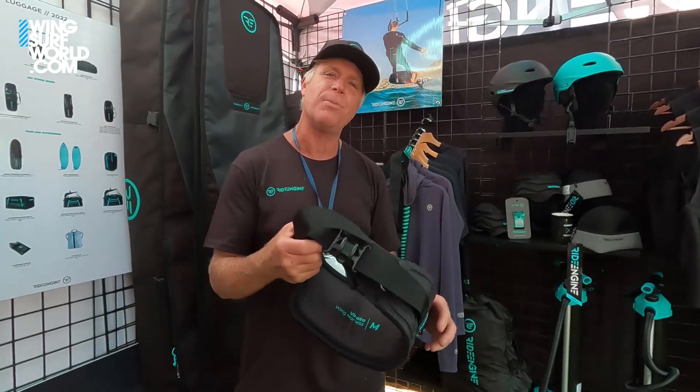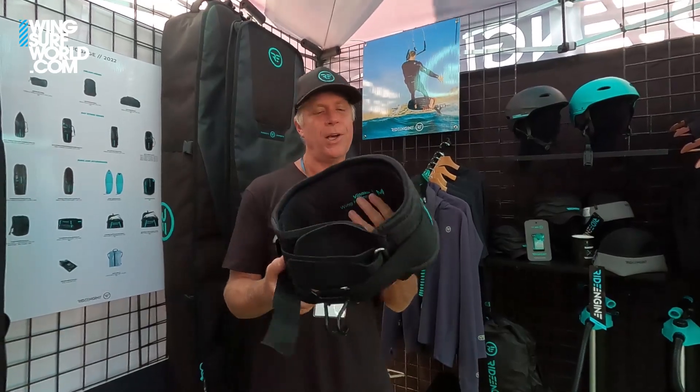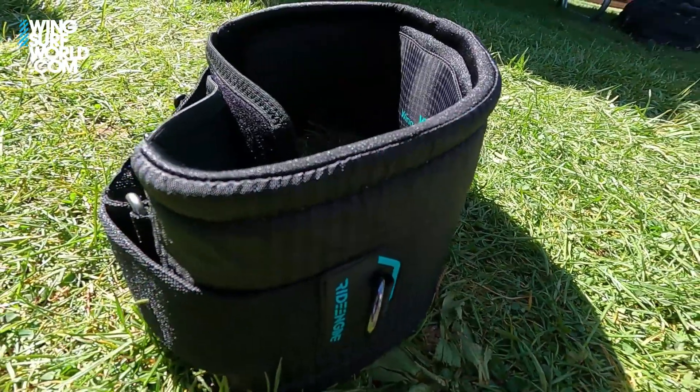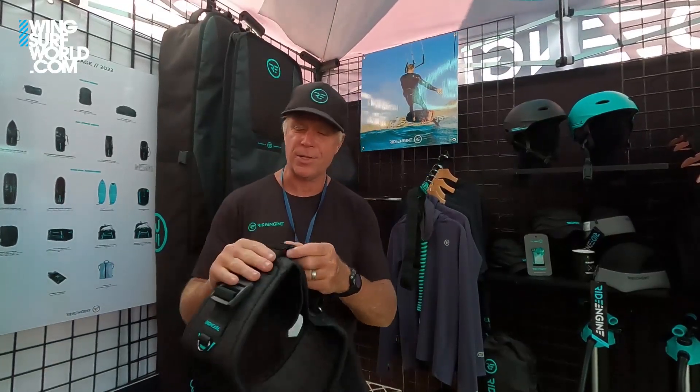Why is it wing surf specific? It's ultra minimal and ultra low profile, keeping the spirit of wingsurfing alive. You don't need as much support as you do for a kitesurfing or windsurfing harness, so it features a nice simple ripstop coating with closed-cell foam on the inside to take away some of the point loading.